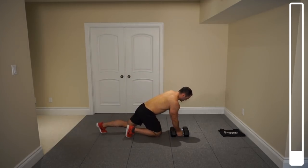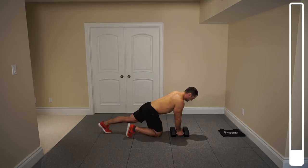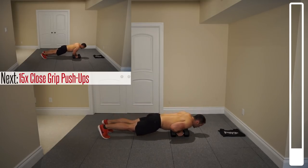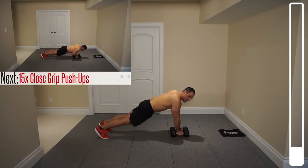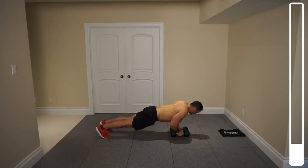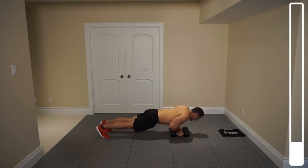Position those dumbbells as close as you possibly can together. Get up in a push-up position, coming down nice and slowly under control, and then back up focusing and squeezing those pecs. We've got a total of 15 repetitions. Ready? And go. Thinking chest — thinking that you're trying to squeeze that chest as hard as you can.